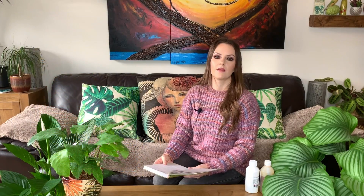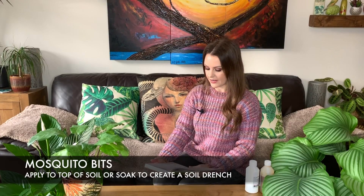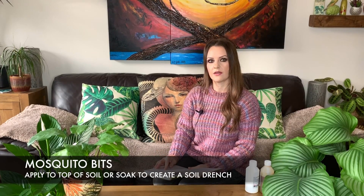Next on my list is a product called Mosquito Bits, which is quite hard to find in the UK but seems to be really popular in America. This can be applied to the top of the soil as a protective layer, or you can soak the granules in water and then water the plant, and it's meant to kill the larvae. This product seems to be quite highly recommended.